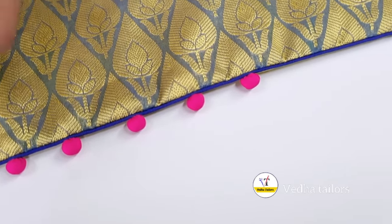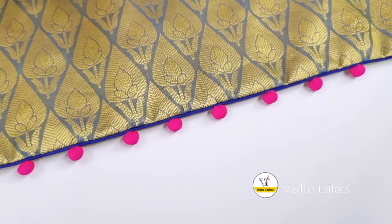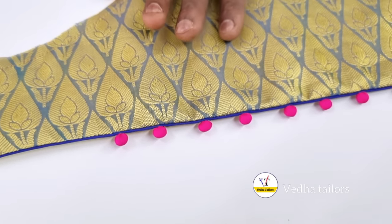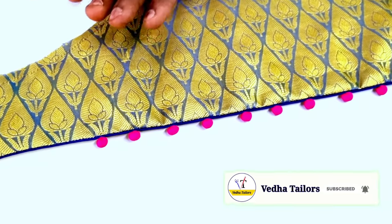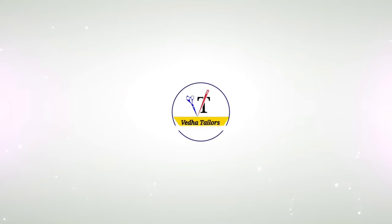If you like this video, please like this video and subscribe to our channel and subscribe to our VEDA Tailors channel.